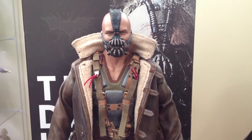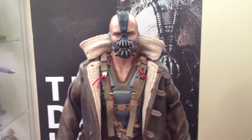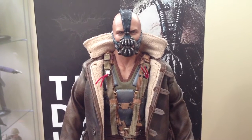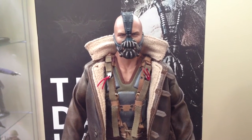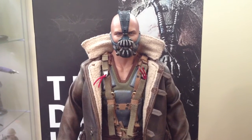Hey guys, what's going on? It's Mads Vigilante here and Hot Toys Bane arrived today. Just got him in from Big Bad Toy Store and I'm not going to do a general review — there's a lot of them out there already. I'm just going to give you my thoughts.